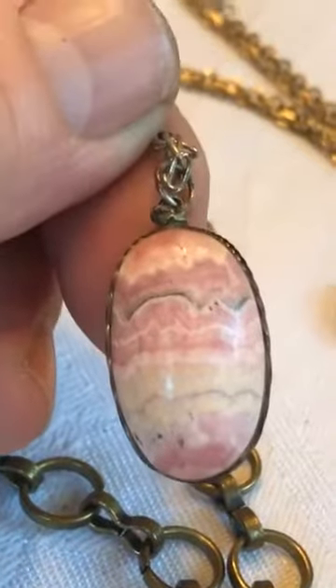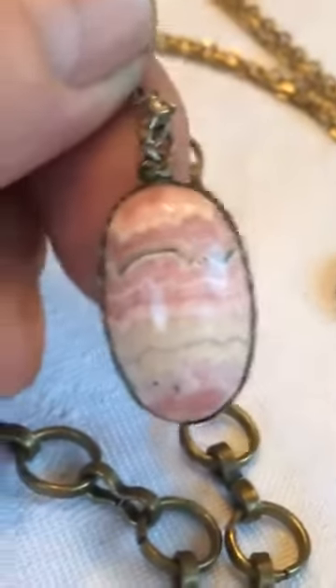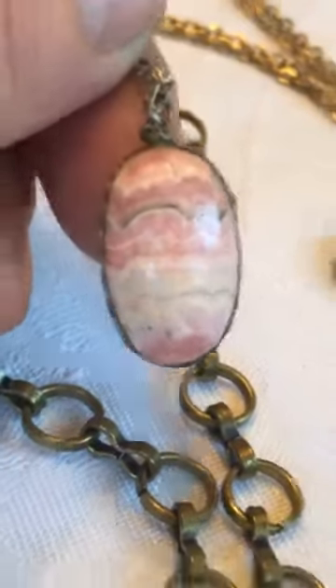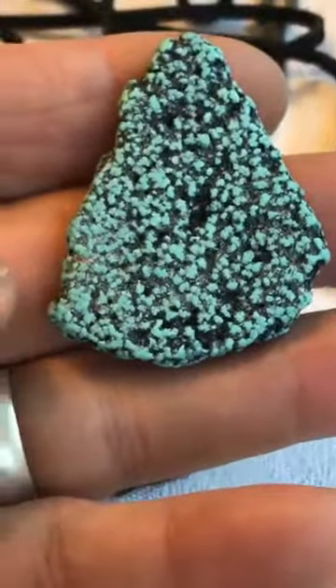That almost concludes it. I've got a couple of pieces of turquoise I wanted to share with you because I love turquoise. Anybody who knows me knows I love turquoise — agates are my weak spot. Look at that. Raw, natural, untreated, unhardened Kingman turquoise. This is the pick of the litter with the black webbing. This stuff they sell at the mine by the gram if you're lucky enough to get it.